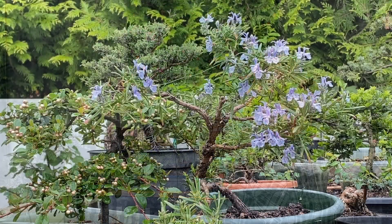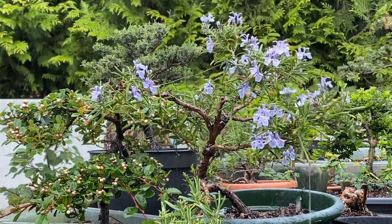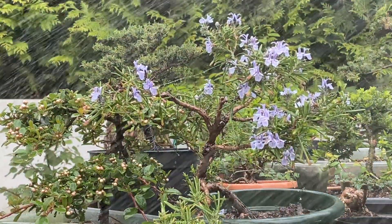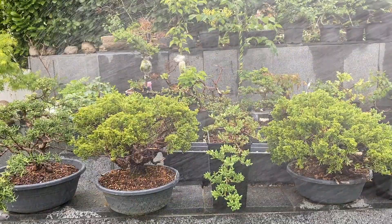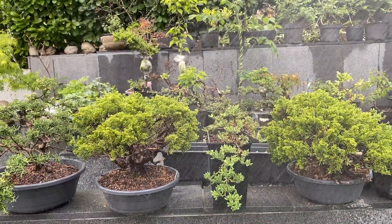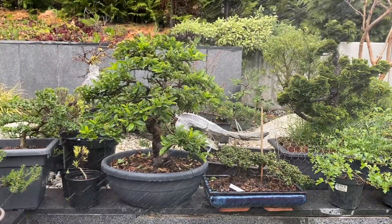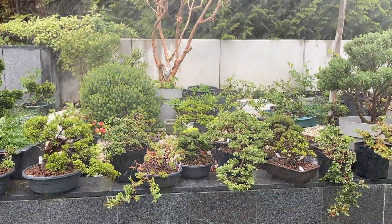Hello dear bonsai friends, I am Peter. Welcome to my bonsai channel. In this video I have tried to understand my and maybe your problems with watering bonsais and of course other potted plants. In my garden I keep about 500 bonsais and pre-bonsais with about 100 different species and many different demands and potting soils.